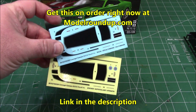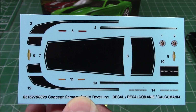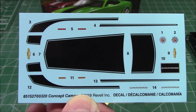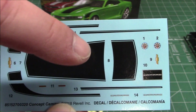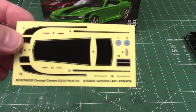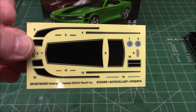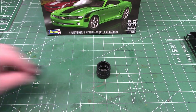First up are the two decal sheets. We have a water slide decal sheet with a ton of detail — nice pin striping, hockey stripes, Chevy emblems down to the marker lights, and even gauges — yes, on a snap tight kit, even gauges. Then we have the vinyl applique decals, which look lovely. Those are for beginners or for experienced builders who just want a nice fast build.